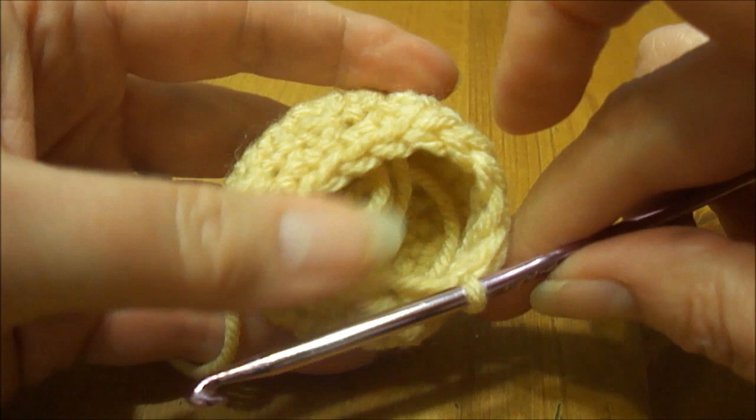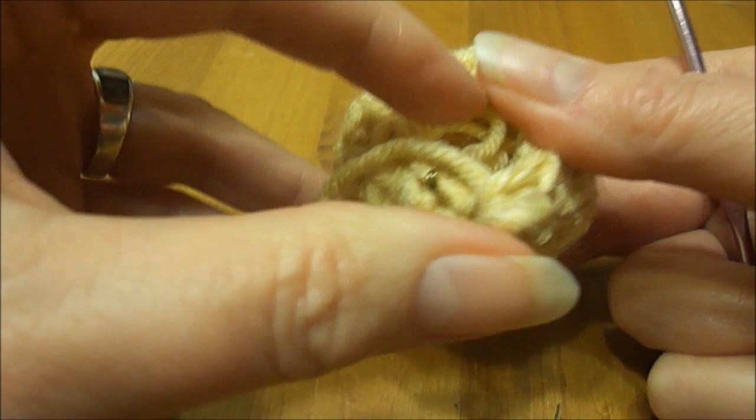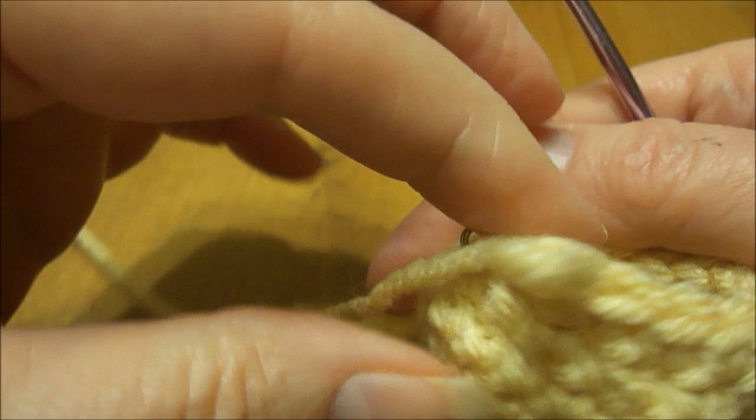Now I have a total of 13 stitches, and you can see it's forming a little bulb — it's going to be a little off kilter. On row 8 — I should count these stitches just to make sure: 1, 2, 3, 4, 5, 6, 7, 8, 9, 10, 11, 12, 13.